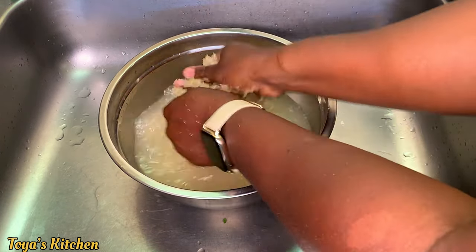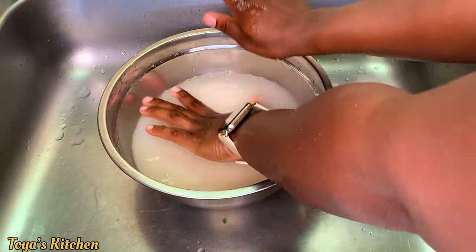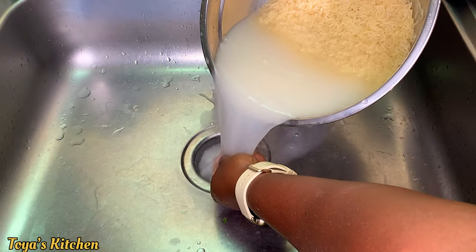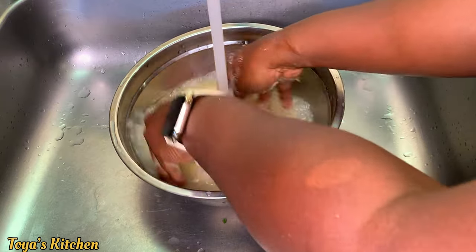Here I'll be using parboiled rice. I don't have a particular brand I love — I use any brand, white, basmati, jasmine, whatever. Today I feel like using parboiled rice so that's what I'll be using. Feel free to use any rice of your choice.